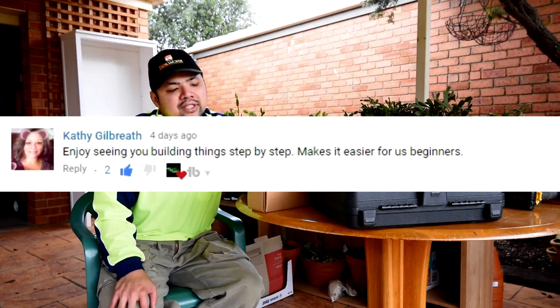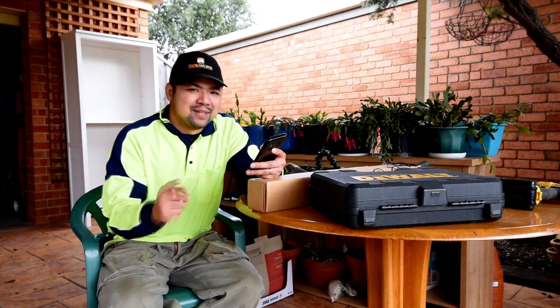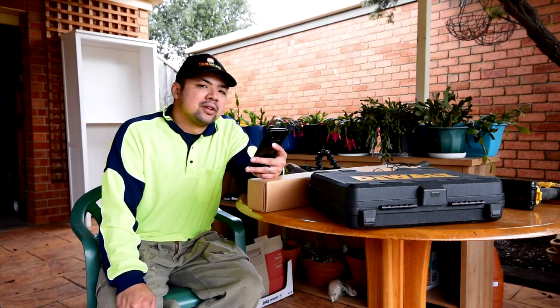From Kathy Gilbreth: 'Enjoy seeing you building things step by step. Makes it easier for us beginners.' That's what Let's Plant is all about. And for part two, I've called it 'Putting It All Together.'